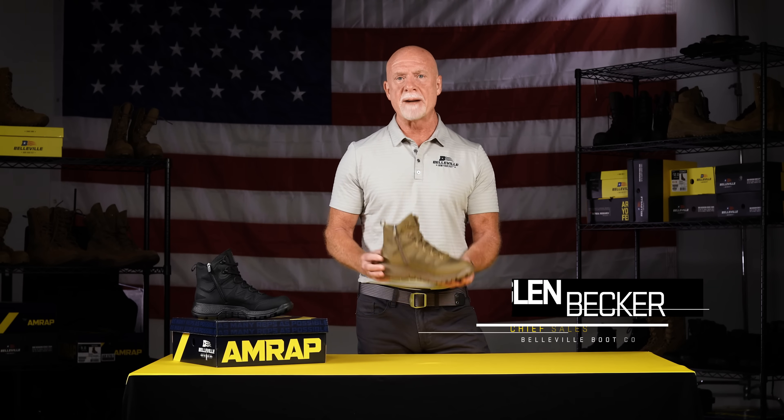Hey everyone, it's Glenn from Belleville Boot Company here to talk about our newest product, the AMRAP Vapor.